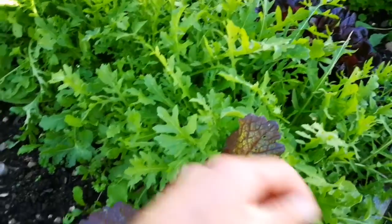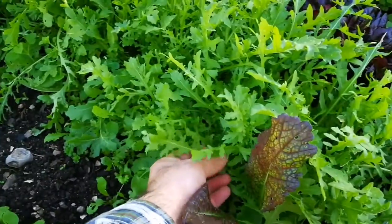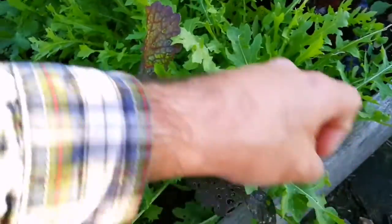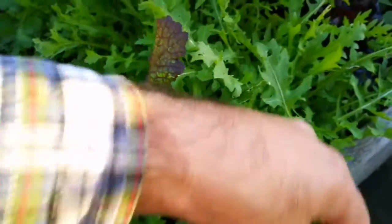I'm not taking the whole plant out because that way the whole plant will die — I will have one plant, some leaves, and that's it. What I'm doing is taking a few leaves from each plant. In this way I will have a continuous harvest through the autumn and into the winter.